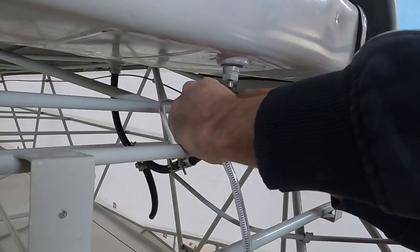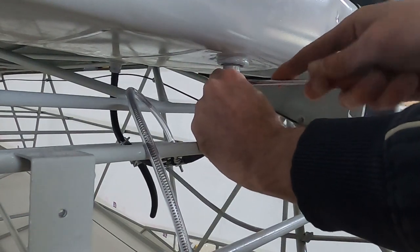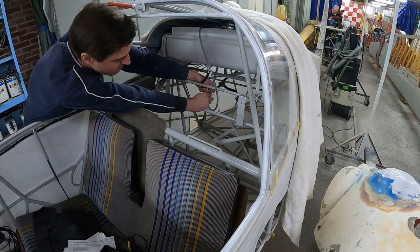This is quite a fiddly job. If I would have to do it again I would assemble the fuel lines before mounting the fuel tank. But we managed to get them all in place and properly secured.